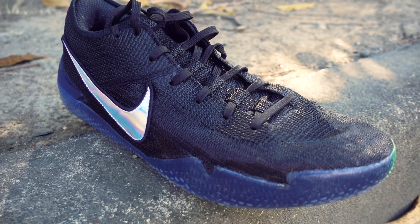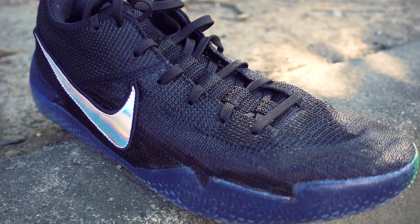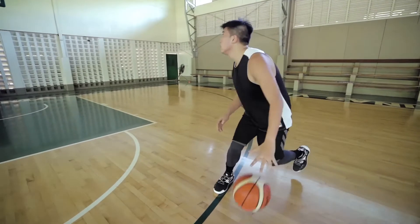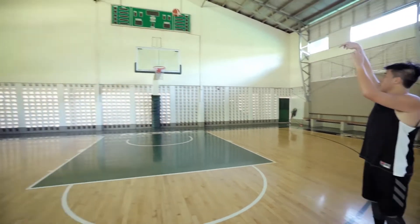For sizing, for the 360 go true to size in Nike sizing, while for the Volume 2 go with your Adidas size — which for me is half a size down. For the verdict, I would go with the Volume 2 because it's a better all-around shoe.